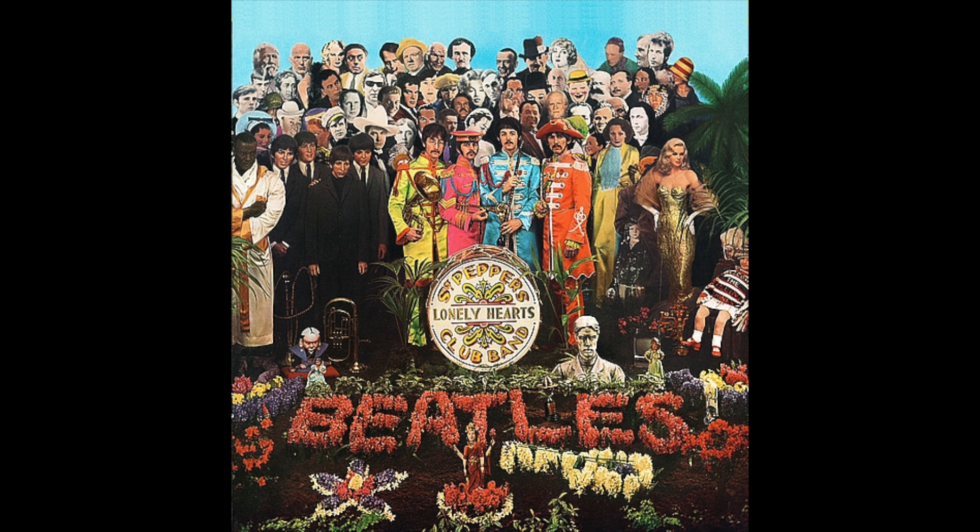Sgt Pepper's Lonely Hearts Club Band is one of the greatest albums I have ever heard and was the first album I ever bought with my own pocket money.